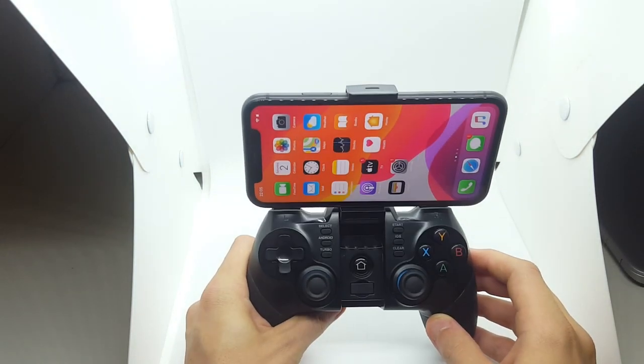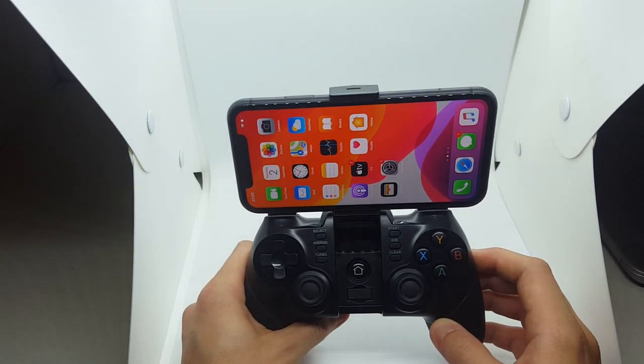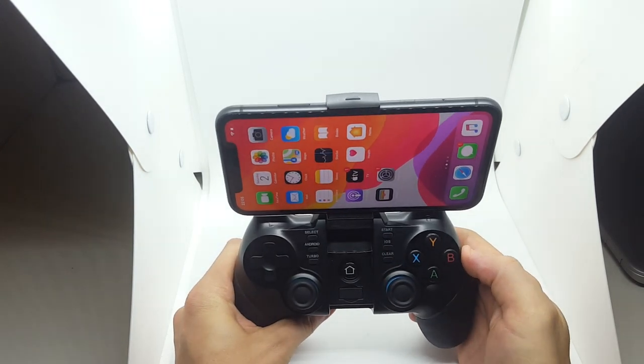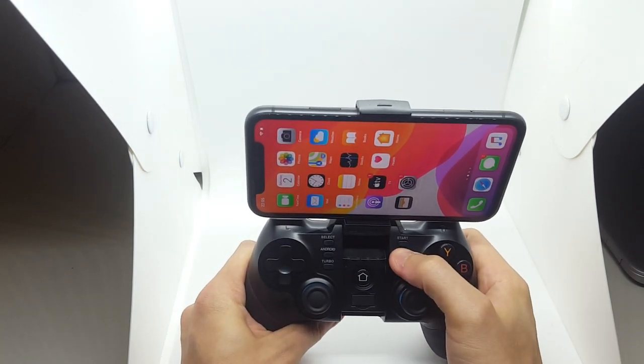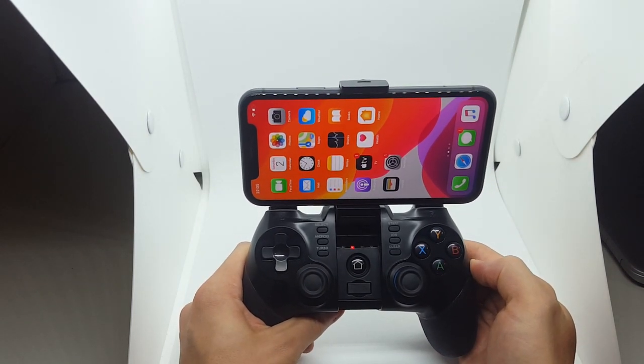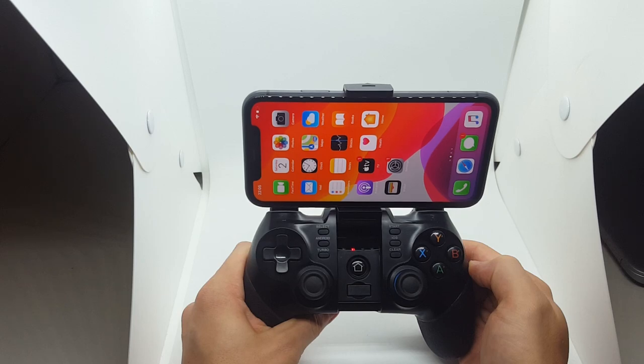First thing first guys, check if it's on. As you can see, the controller is on. What you must first do is click the iOS button. You just click it and it's connected. You can just hold it in and it will start flickering. You know it's now part of the iOS chipset.